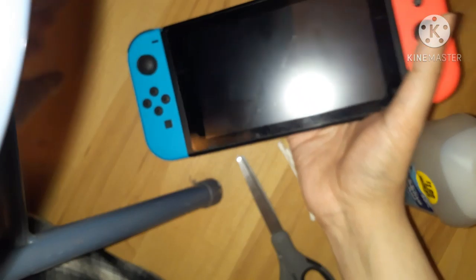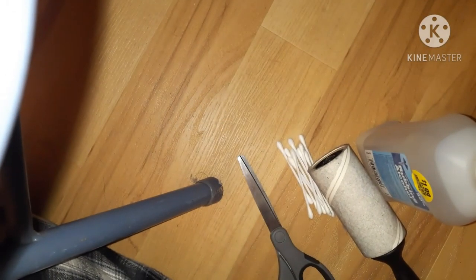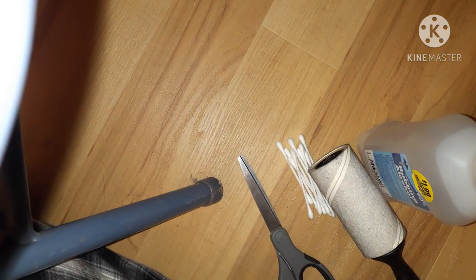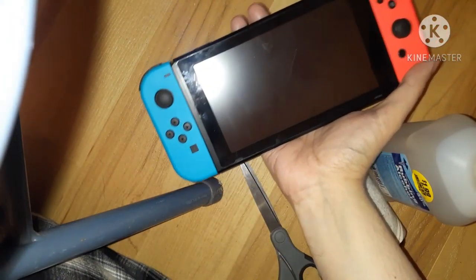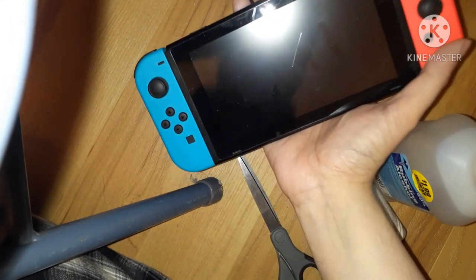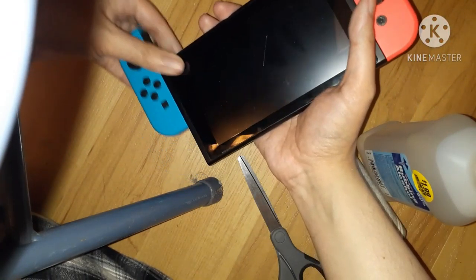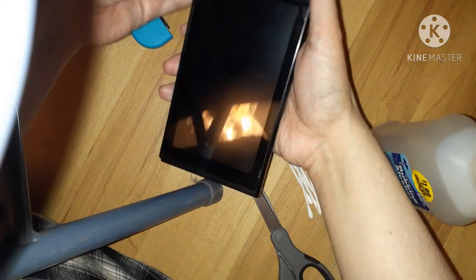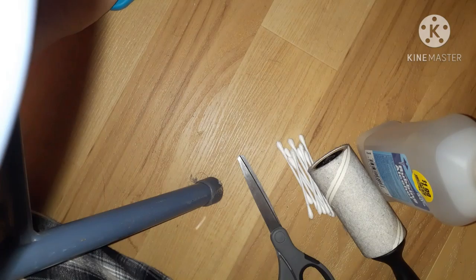I did not want to restart it — son of a bitch. That's what I meant to do, I meant to shut it off. Sorry about that. I don't see that well, so you've got to bear with me. Now that the Switch is turned off all the way, let's take out the joy-cons and move these to the side.